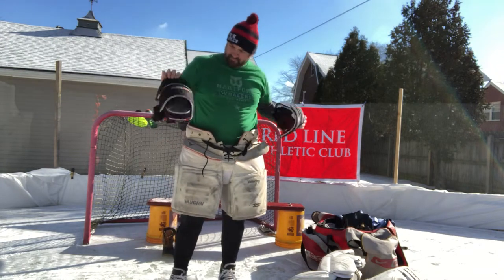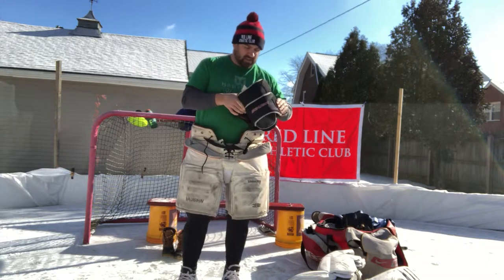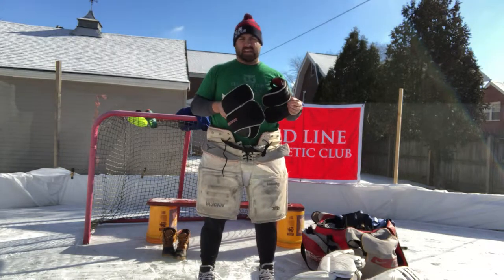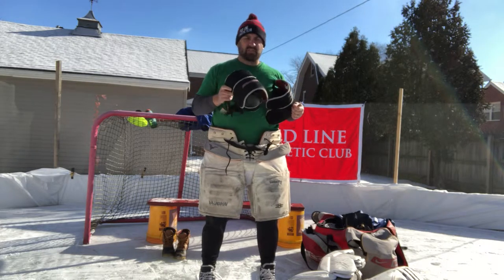Skates on, pants on. Next thing that's important are these hard shell knee pads. You're going to want these because you don't want to get pucks going between your pads and your pants — it hurts a lot. And nowadays, the way goaltending pads are made, they're made to be very, very loose. So these are extremely important.